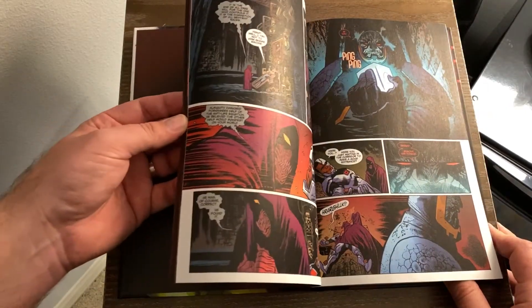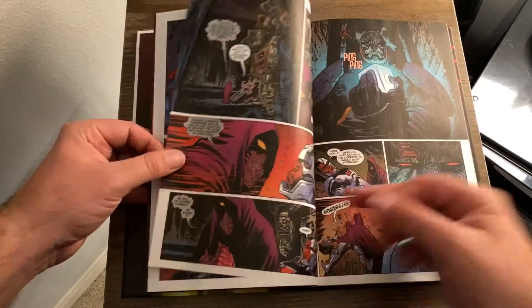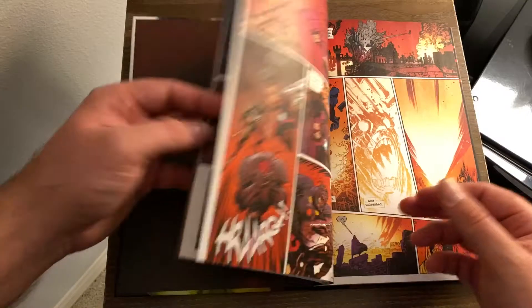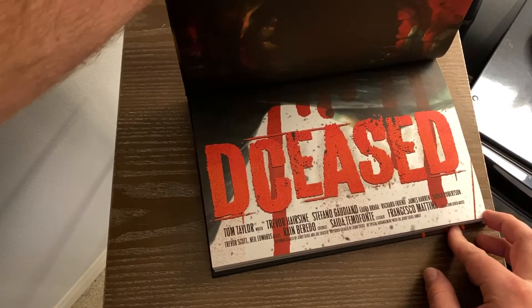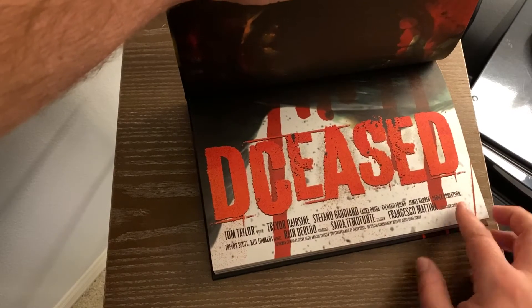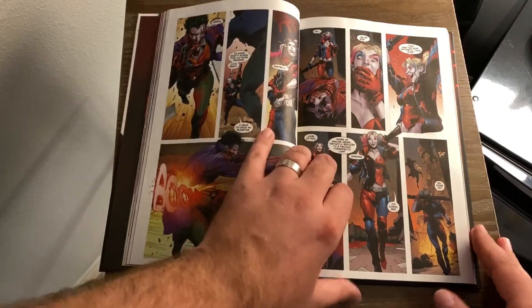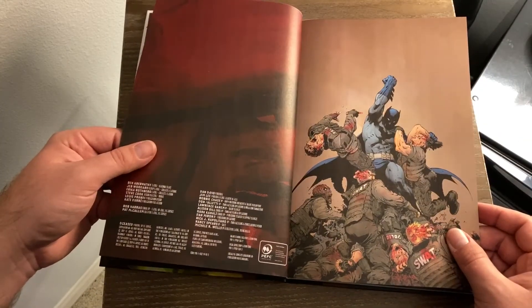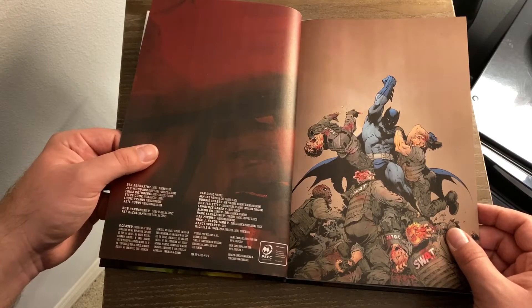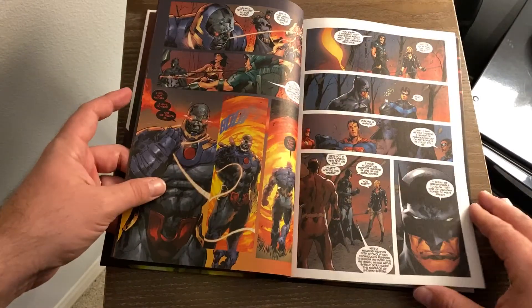There are also these little interludes, like when they go to Apokolips here in the first issue, drawn by Stefano Gaudiano. It's not Trevor Hairsine. Derek Robertson apparently does some art in here, as do Neil Edwards and Trevor Scott. I don't remember if Hairsine did all the issues. This collects DCeased issues one through six, and then DCeased: A Good Day to Die — so about seven issues in here. It's a little bit thicker.